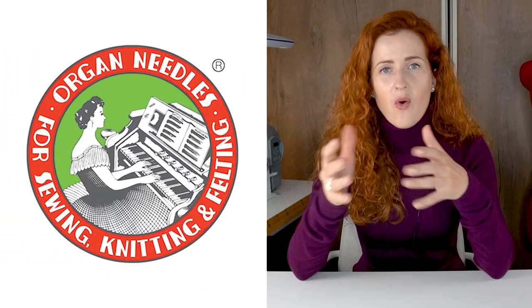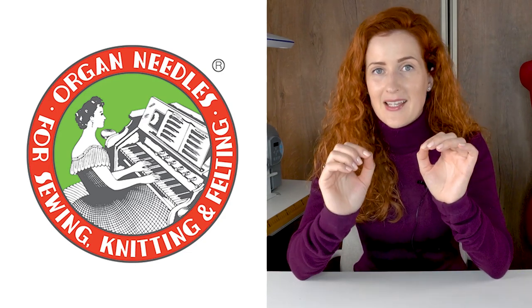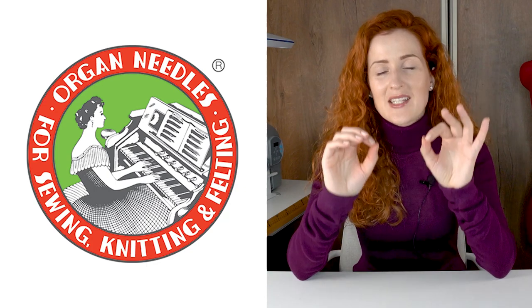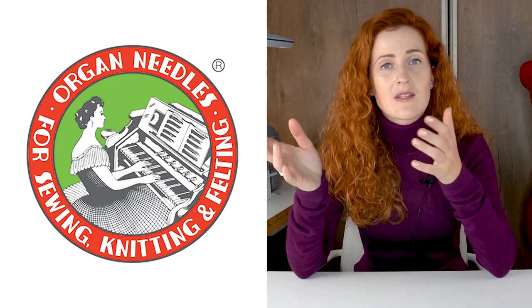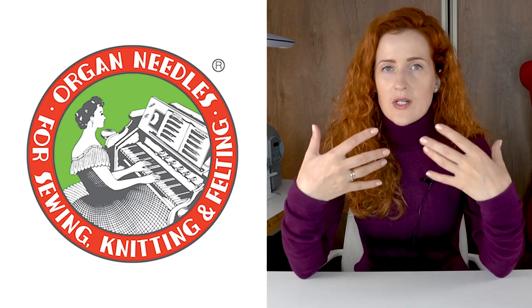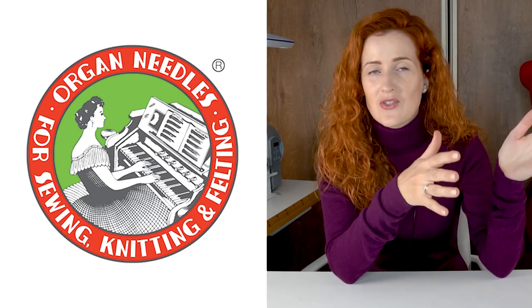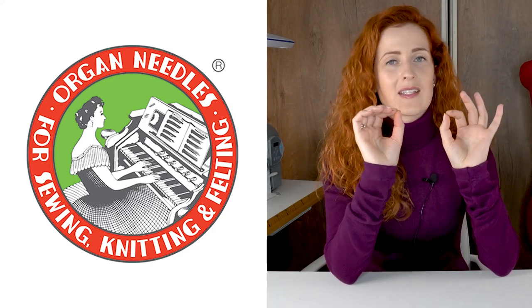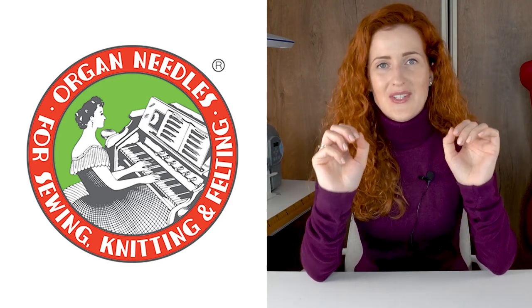Before we start, I want to give a big shout out to today's video partner, Organ Needles. Organ Needles are one of the leading needle industry brands with over 100 years of expertise in needle making. Their excellent processing technology creates beautiful and accurate stitches, and their wide product range lets you find a perfect needle for any project — whether it's embroidery, serging, or sewing difficult fabrics like leather. I've personally been sewing with Organ Needles for several years in all of my machines, and I'm confident they will perform flawlessly every time.